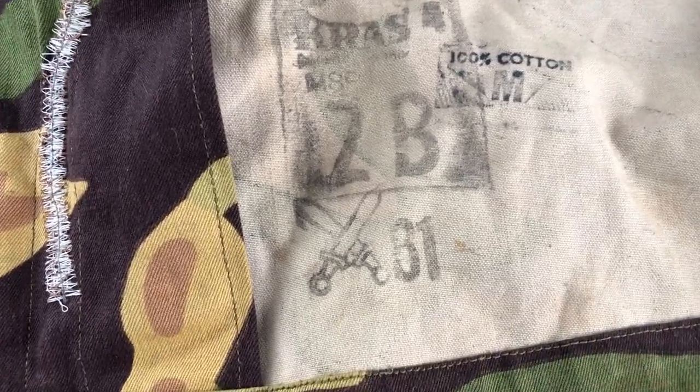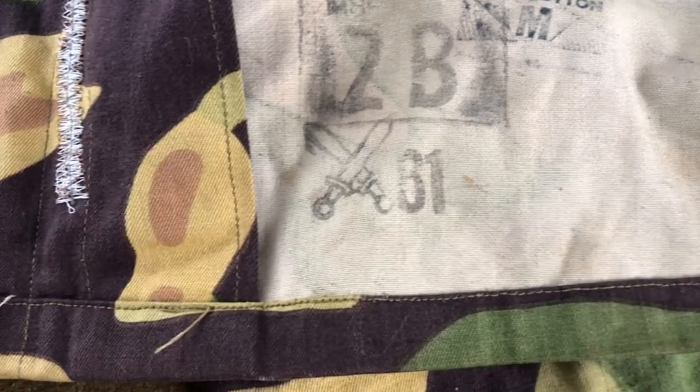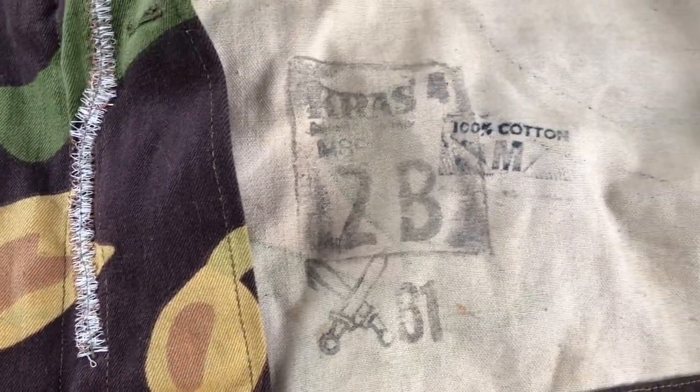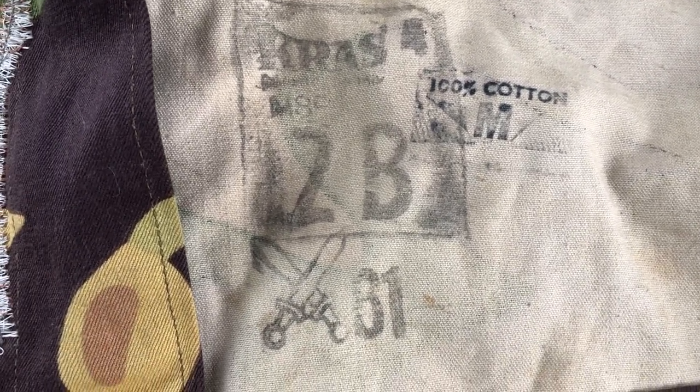This is dated 1981. It's a size 2B, which is about a medium regular. I don't know where that '100% cotton' stamp came from — if that's after the fact, maybe somebody imported it to the U.S. If you're from Czechoslovakia or you know about Czechoslovakian military history, let me know if that stamp is original, because I don't know why it would be in English.